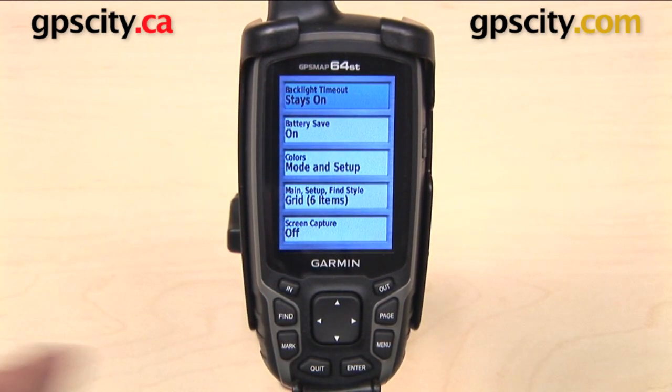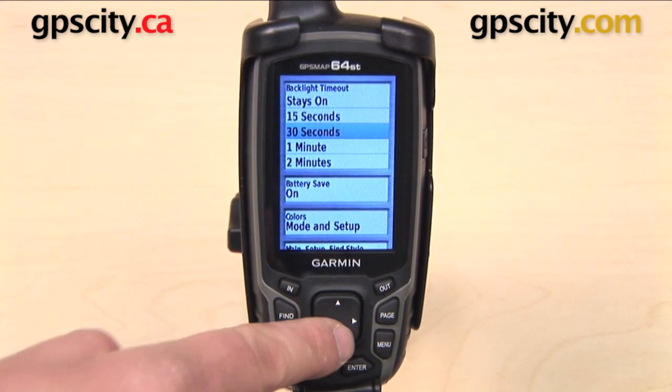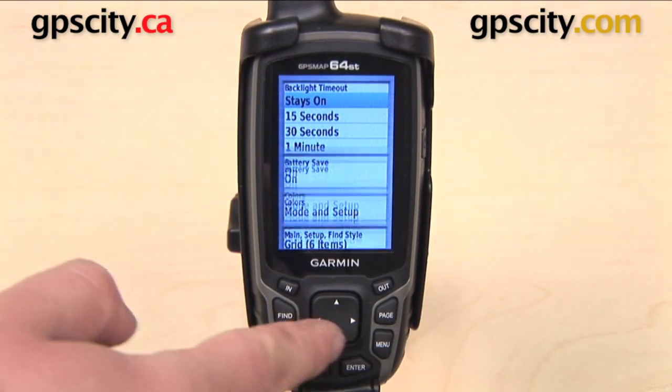First item we have here is our backlight timeout. You can set your backlight to timeout after 15 seconds, 30 seconds, 1 minute, 2 minutes, or you can set it to stay on all the time. Note that if you do keep it on all the time, that is going to decrease your battery life.